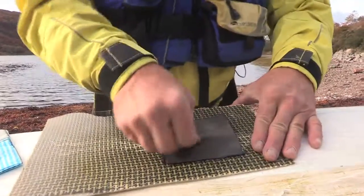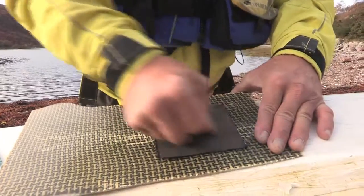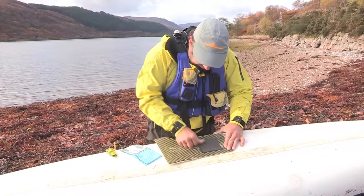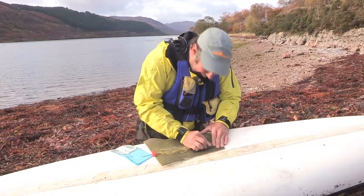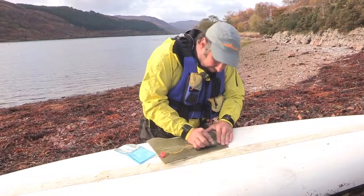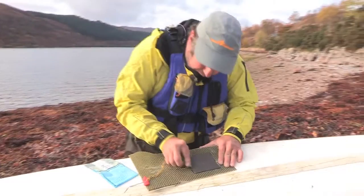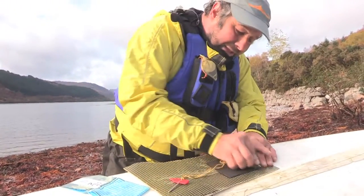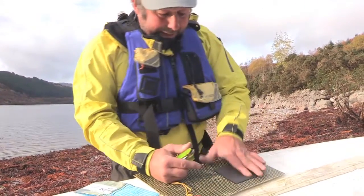Work from the middle outwards so we don't get any air bubbles. Once we've got it worked into the surface, use the blunt edge of something to really push it down, making sure the edges are nice and smooth so they're not going to get peeled off when you're paddling through the water. Any sort of blunt instrument will do — this will bridge a physical gap.